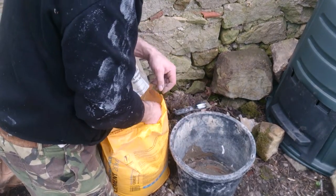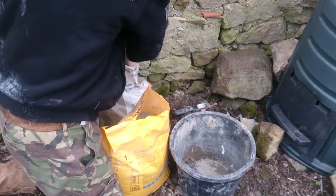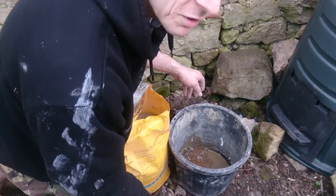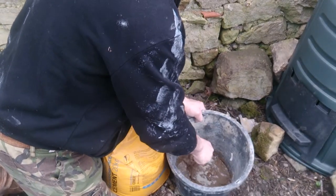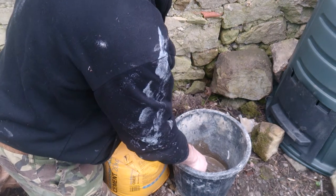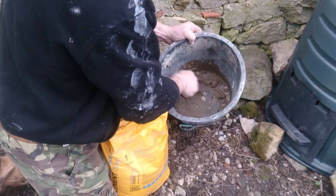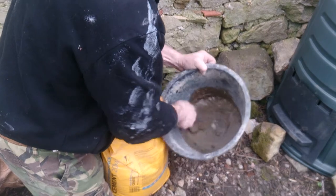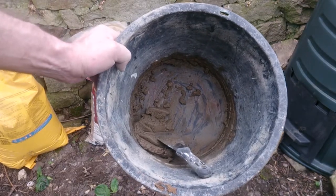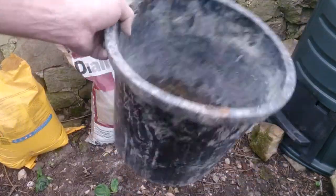I'm probably going to need a bit more actually. Remember, don't over-water it — it says it doesn't need as much water. Okay, so that's what you want: a consistency that just sticks on the spatula or whatever.